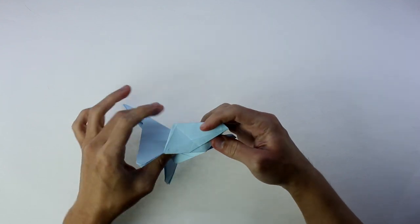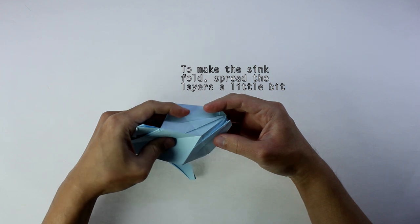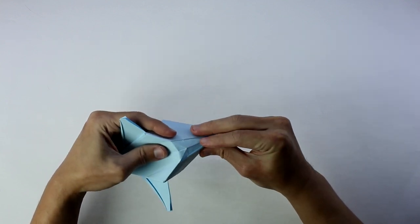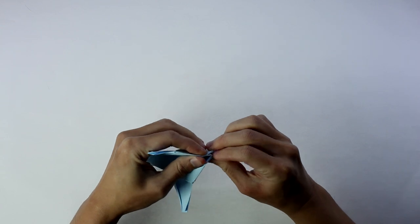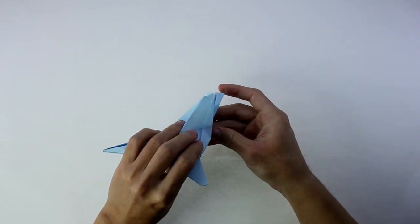Start by spreading the layers a little bit, like this. And then you're going to press the middle so you can finish making all these folds. As you can see, when you press the middle, you end up making mountain folds along the lines from the previous fold. And like this, we make a sink fold.